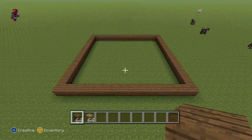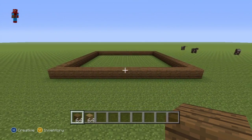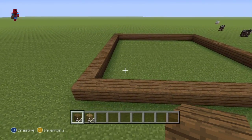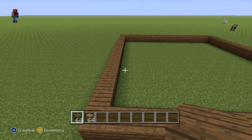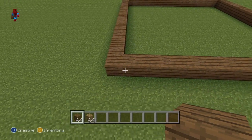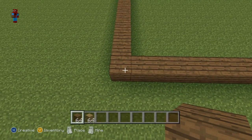And once you do have your big, giant square of spruce wood, this is what you want to do next. It doesn't really matter which corner you start on, by the way — every single side is just identical. So it doesn't matter which side, pick a side, any side. All that matters is that you start on the left-hand corner of a side, on top of this corner right here.